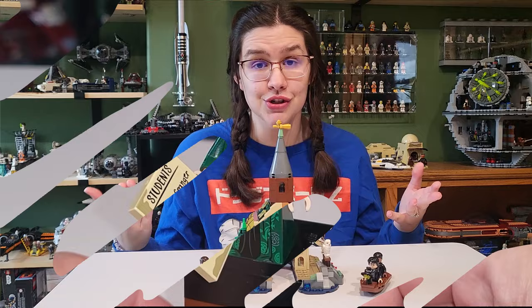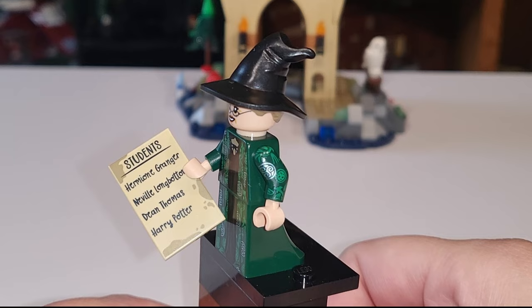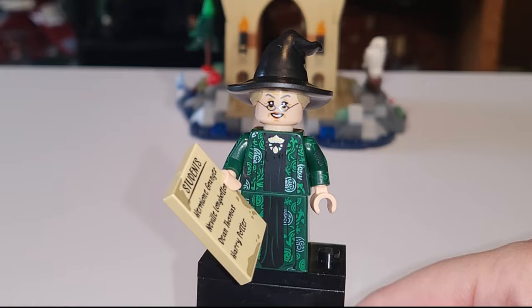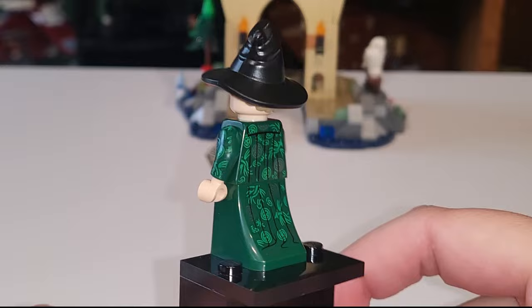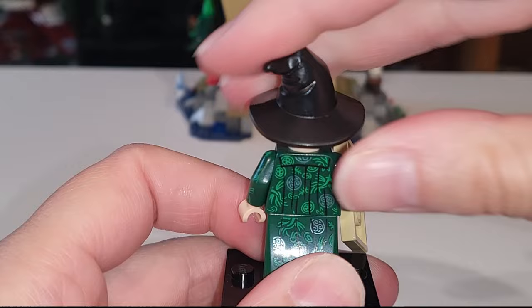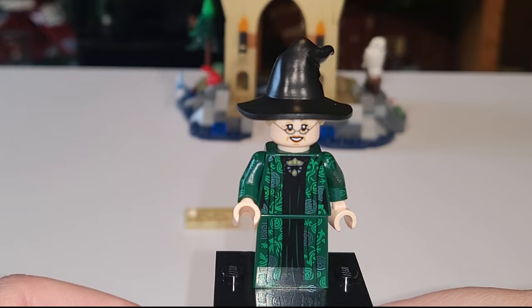Let's get into the minifigures. Starting with McGonagall and her list of students, which is really cool — you see everybody that's included in the set that is a student. This is a very slightly updated version of McGonagall with just a little bit of better printing. She's pretty much perfected. That hair piece with the hat combo is so good. And then all the printing down the back of her skirt is just wonderful. She does have a double-sided face, which is a little bit more stern.